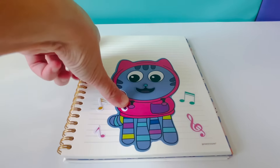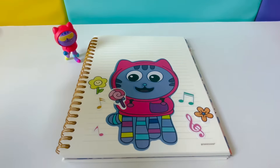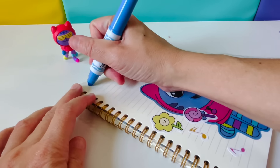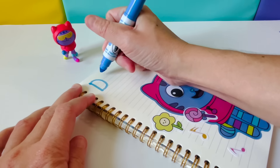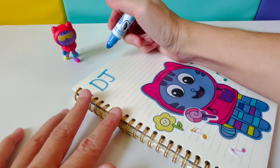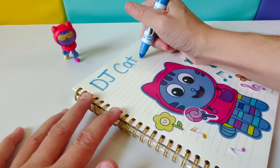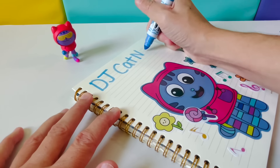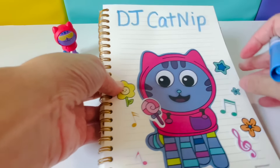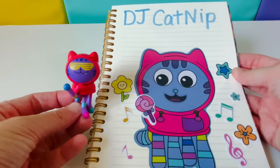A lollipop and some flowers. Let's spell DJ Catnip. Capital D, J. Catnip — Capital C-A-T, Big N-I-P. DJ Catnip. Looking good!